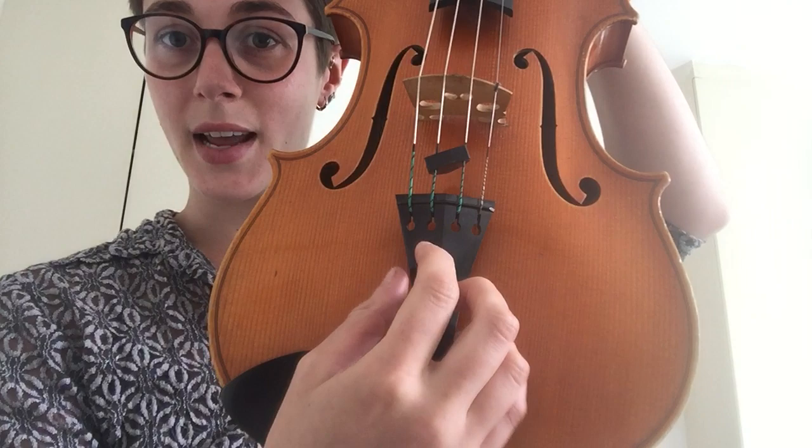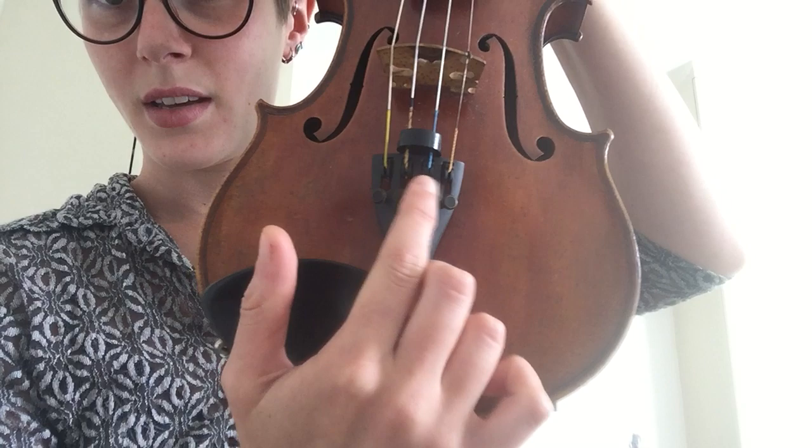Now when we tune our instrument there are two basic ways of doing it. We've got the pegs at the top, and at the bottom you've got adjusters. Now you can probably see my viola doesn't actually have any adjusters, so I'm going to be using my violin which does have them — adjusters at the bottom and pegs at the top.